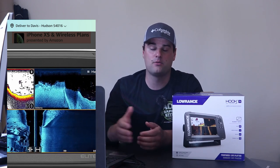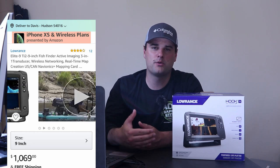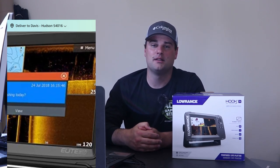Number three is the Lowrance Elite TI2 with a 9-inch screen, coming in at $1,069 — slightly over the thousand-dollar mark, but not breaking the bank. Lowrance is regarded as one of the most user-friendly sonar units, so if this is your first time buying a sonar and you're specifically using it for 2D, down scan, or side scan technology and not trying to pair it with a trolling motor or accessory transducer, Lowrance is a good option. Unfortunately, the Elite TI2 9-inch only runs 800 kilohertz for side scan and down scan technology.